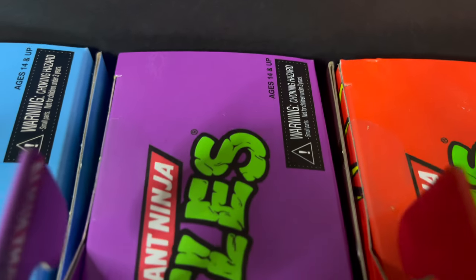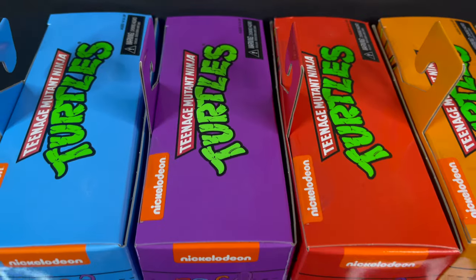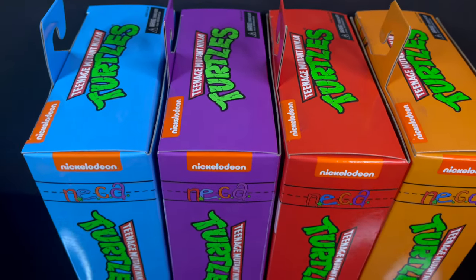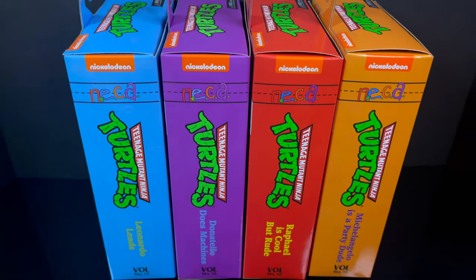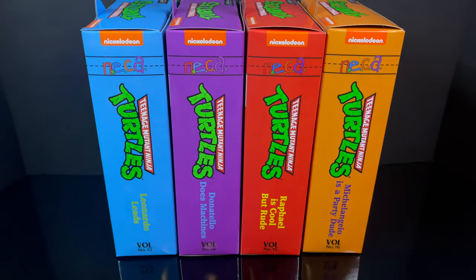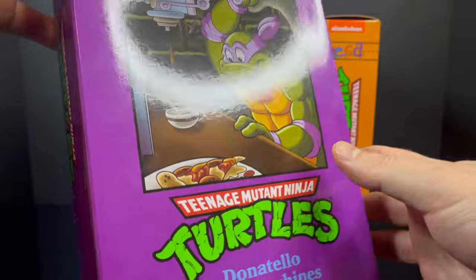Welcome back everyone, Toysha's here, and I'm back again for yet another Target-exclusive cartoon TMNT video. Yesterday we looked at Leonardo leads for the brand new NECA Toys offerings, but today we're continuing on with that classic theme song with a look at Donatello Does Machines.